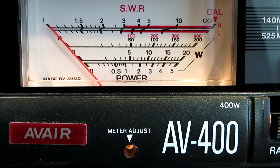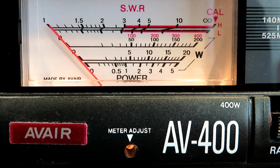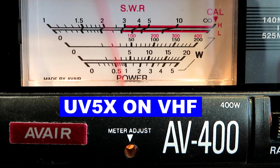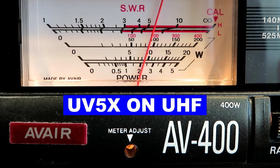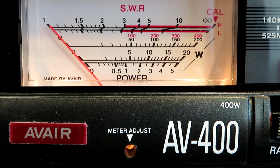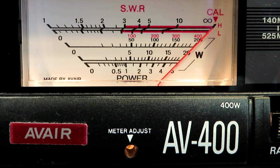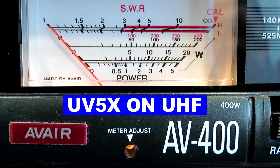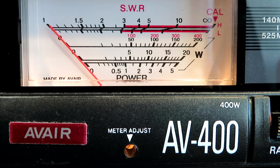Here with the old radio, the UV-5X. Running this on VHF — looking at the lower five-watt scale. So the UV-5X on VHF gives us about four watts forward power. Now switching to UHF to see the difference — it's about two watts. We'll double-check the calibration on UHF, adjust it, and put it back to forward power. So the UV-5X gives us four watts on VHF and two watts on UHF.